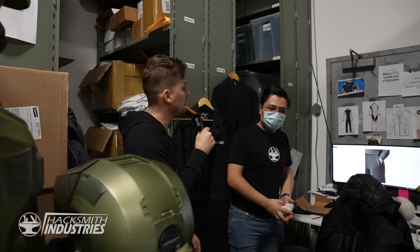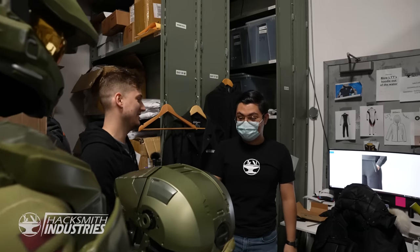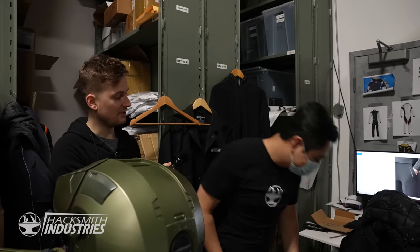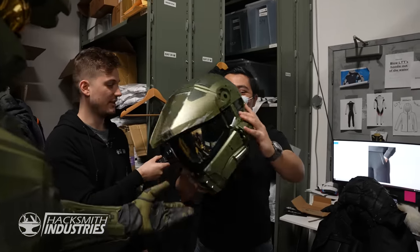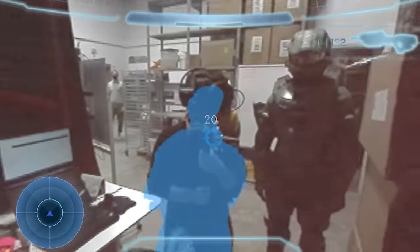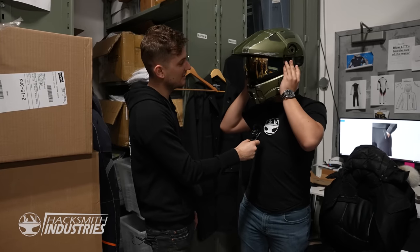You get to try the helmet first — well, second, I already tried it on. Take off your glasses. Oh, that's pretty good — it really does work. It's highlighting you perfectly. You can see the ammo, you can see the radar. Yeah, this is really cool.